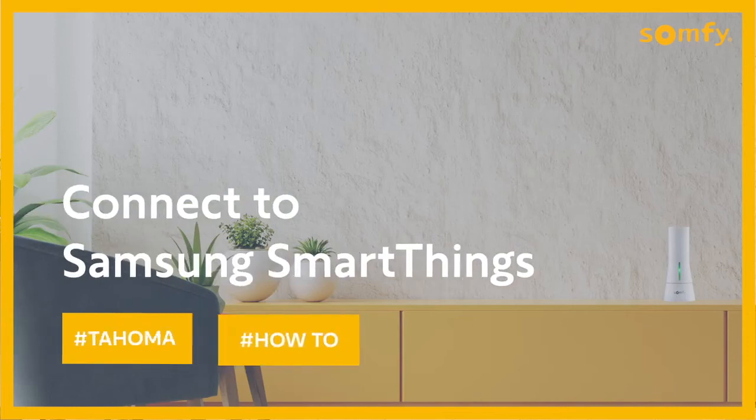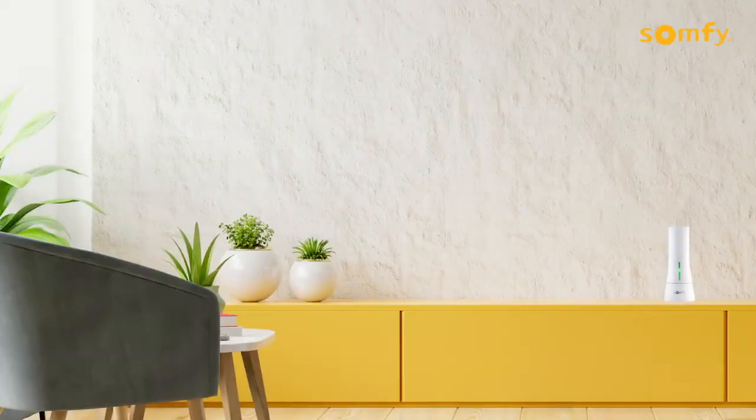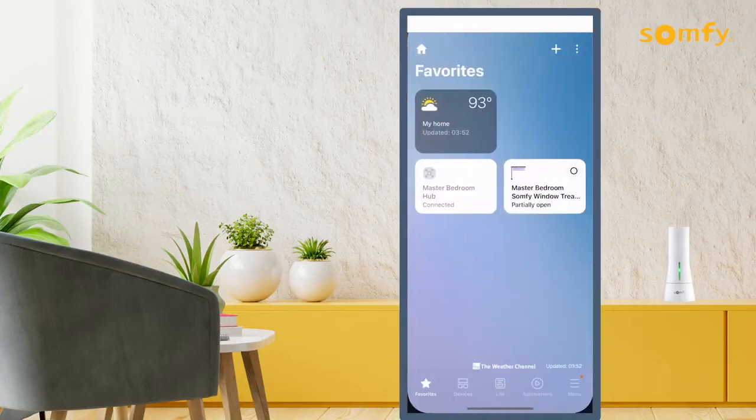Welcome to the Tahoma video series. In this video, we will go over the process of connecting your Tahoma system with Samsung SmartThings.